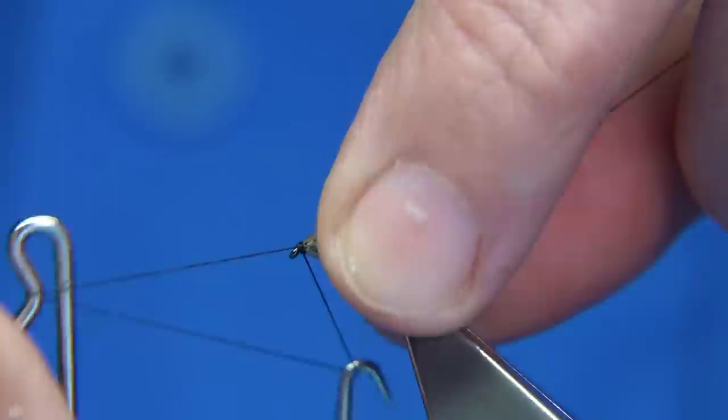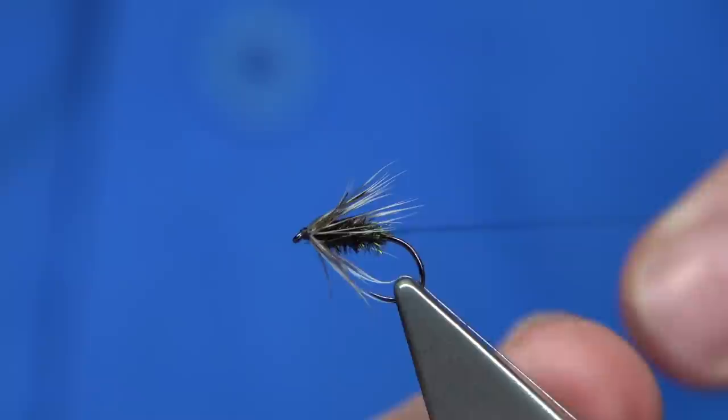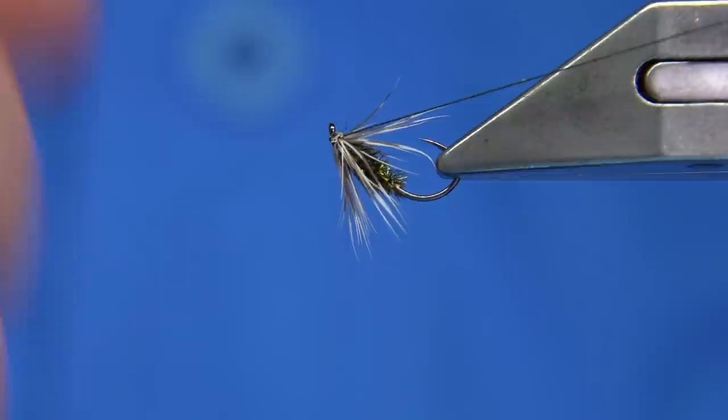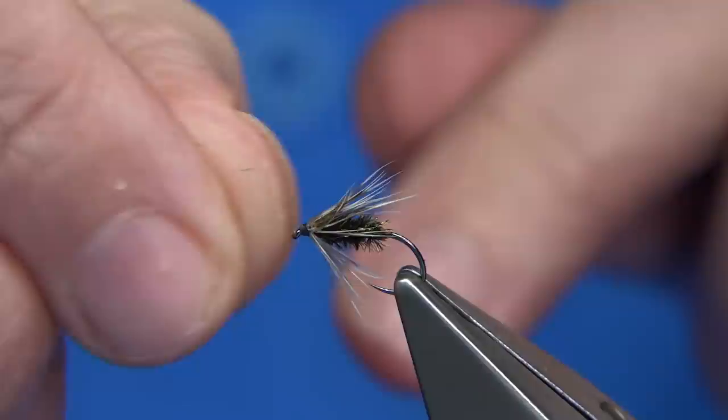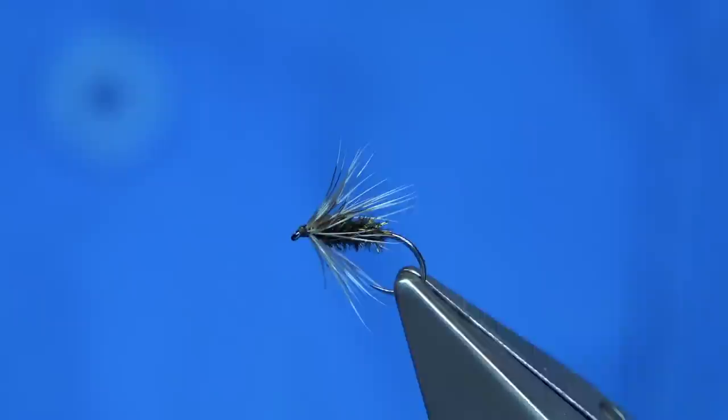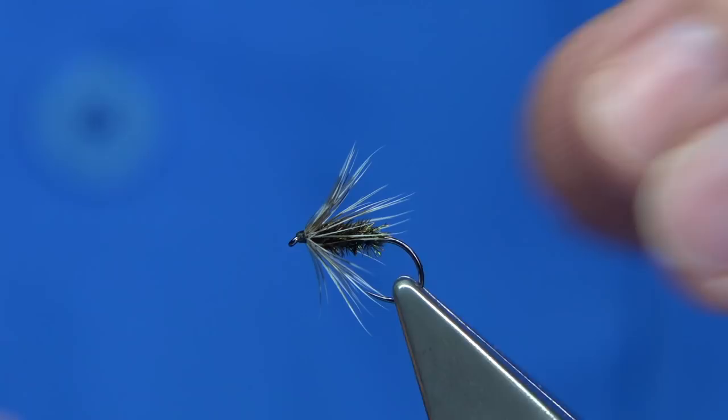Then make it straight in and put in the whip finish — one, two, three. Now what I'm going to show you here: because we've waxed the thread, what happens is you'll see a build-up of wax. As you pull it and tighten up the whip finish, it builds up there. So what I usually do is just use my nail to clear that away. I'd rather see that than not see any at all, because it means you've waxed your thread well — you've waxed it enough that it's going to keep the thread turns nice and tight. Just use your nail to tidy it up.